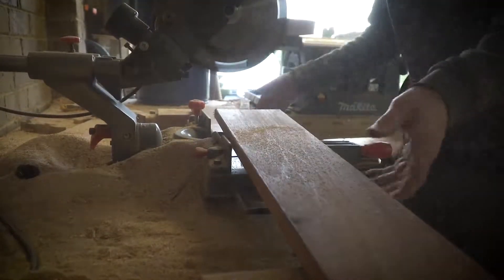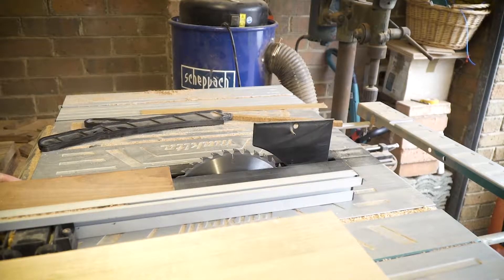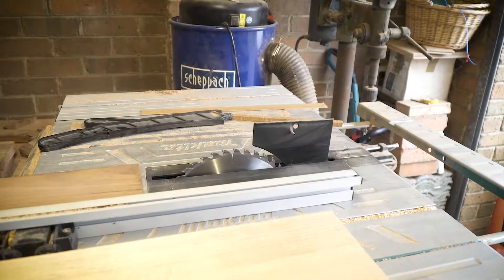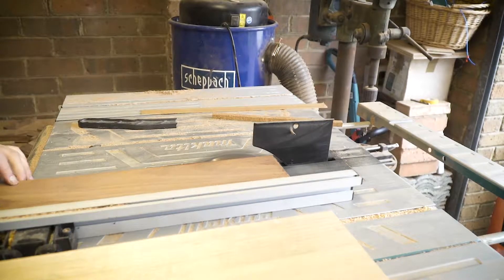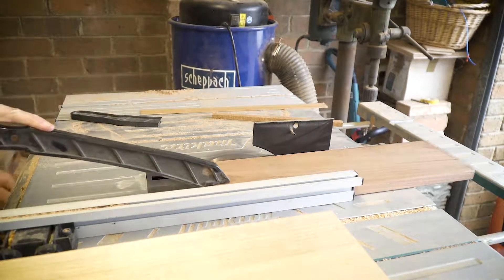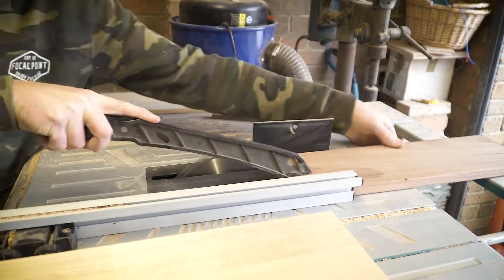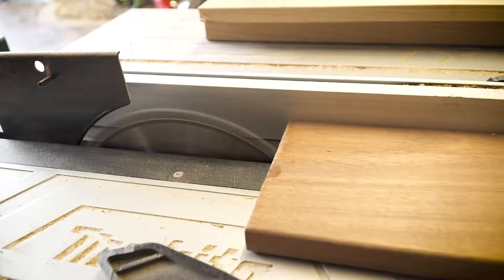If you pick timber that has rounded edges like a beveled edge, you need to rip a straight edge on one side. In this case a couple of the pieces I've chosen do have that, so I'll rip a straight edge so that when you glue the pieces together the rounded edge doesn't cause any gaps or prevent perfect gluing. A finished serving board I try to have around 23 to 25 millimeters.